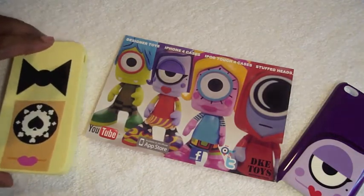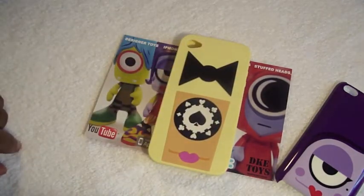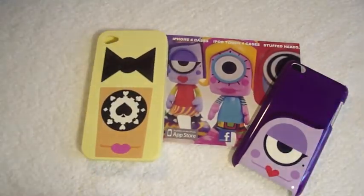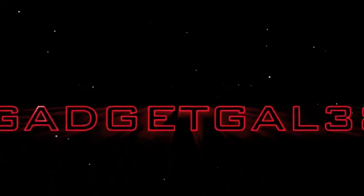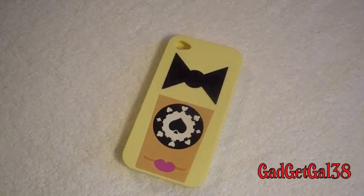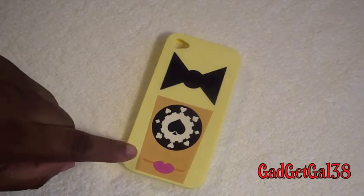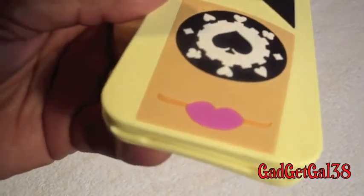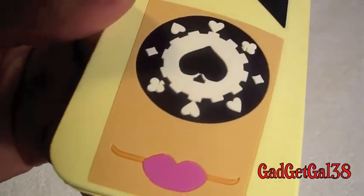Alright, so let's go ahead and start with Poker Face. Both of these cases will run you $19.99. Let's check out Poker Face. Wow, looks real nice. Look at the details on here.